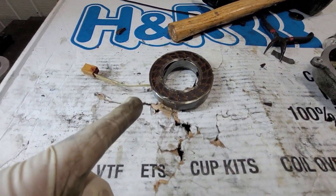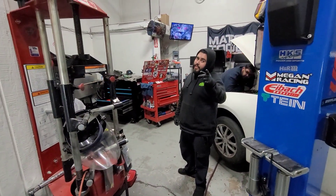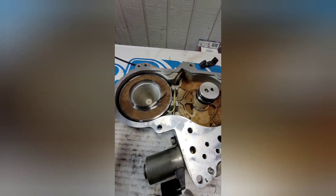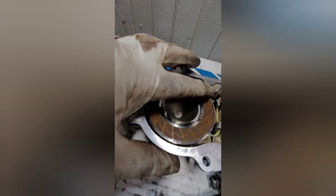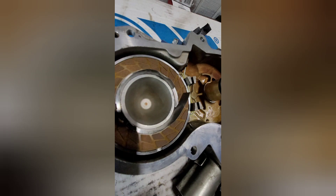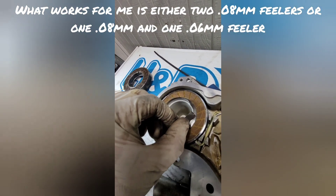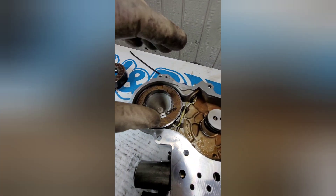That's going to save you a lot of time, headache, and money for this job. It works. Just for clarification: take one shim — in this case the .06 — put it like that. The other shim, the .08, you do the same thing. Put it out there and push both shims down flush all the way.